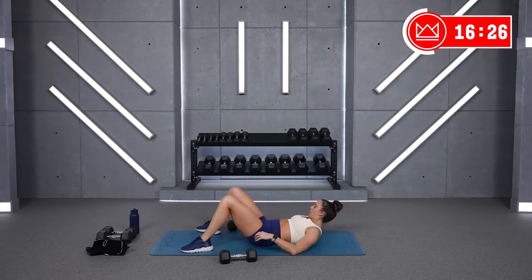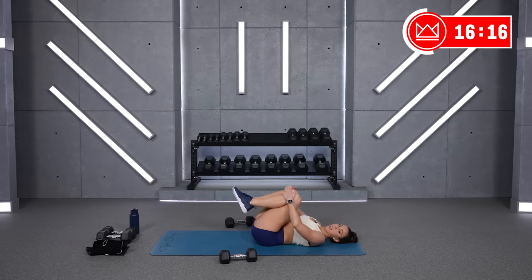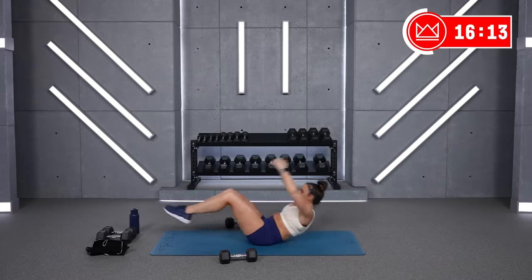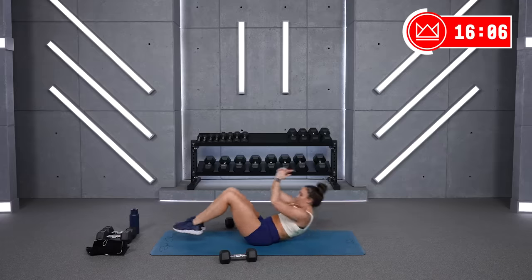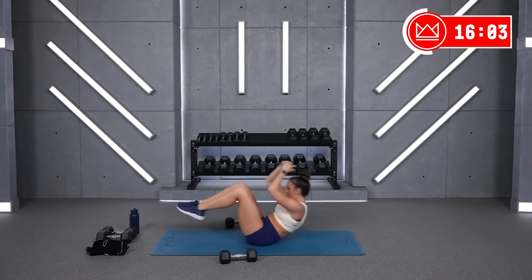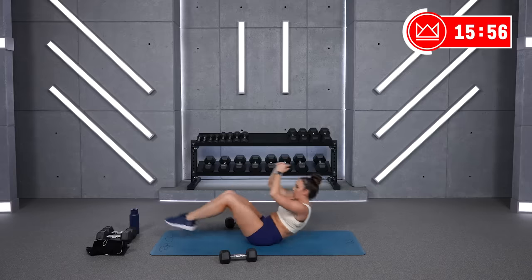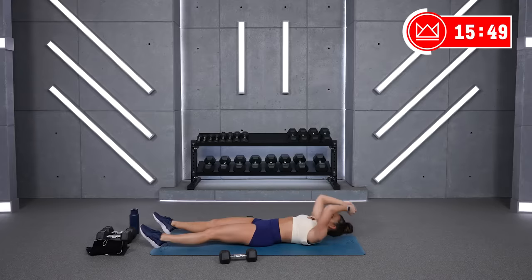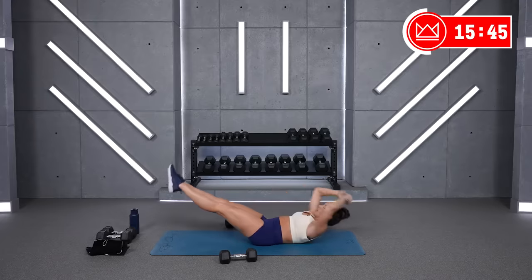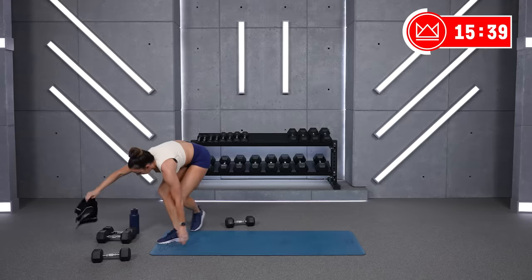Dumbbells down. Suitcase — meet in the middle in some way. If you want to hold a dumbbell over your head, that'll be a little tougher. Stay on the ground if you need to. Three, two, one, let's go. Ten. Two. And rest.